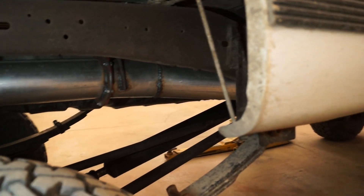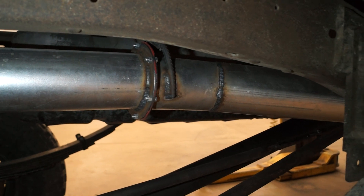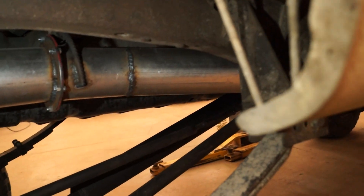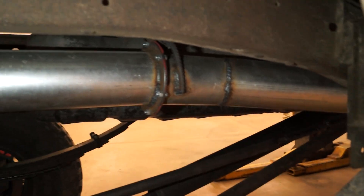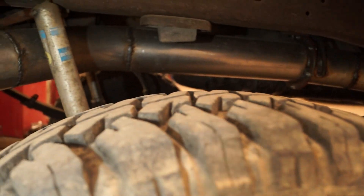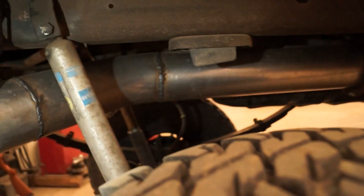It's a straight pipe, no muffler — just turbo and a tube, that's all it is. There's another one of those flanges, and I sealed those with that orange high-temp formed gasket stuff. That works pretty well, no leaks.